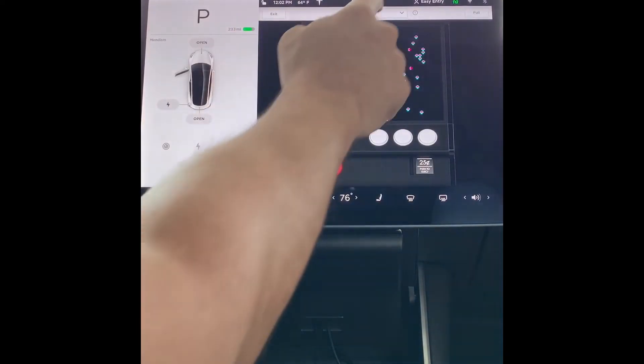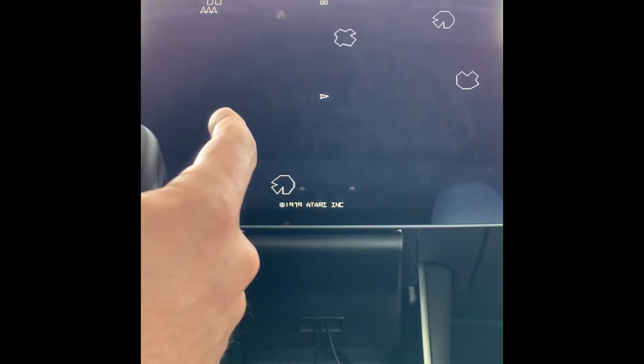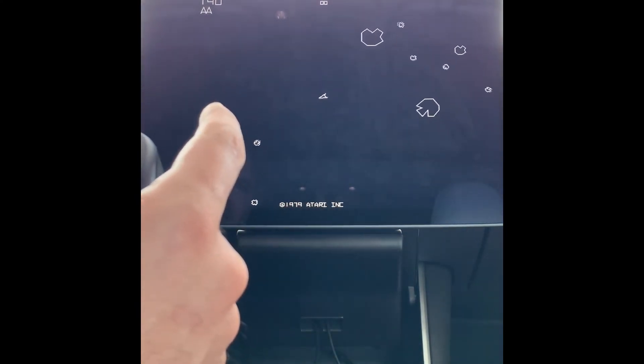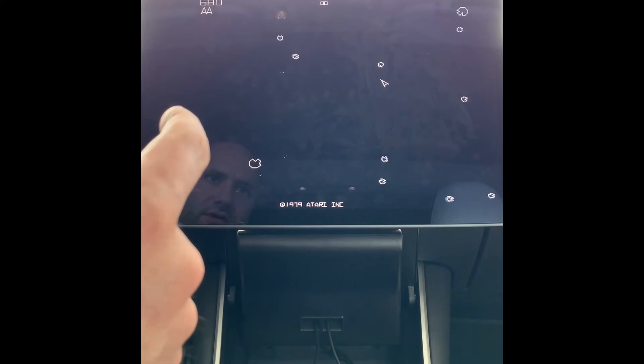Now let's try Asteroids, which was another one of my favorites. Asteroids has more controls. Start works. A is shoot, left and right is to spin, B is to move forward, and you can teleport with X, which is kind of interesting — I don't remember being able to do that on the original game. Works great. Super responsive, works exactly the way you would expect it to work.